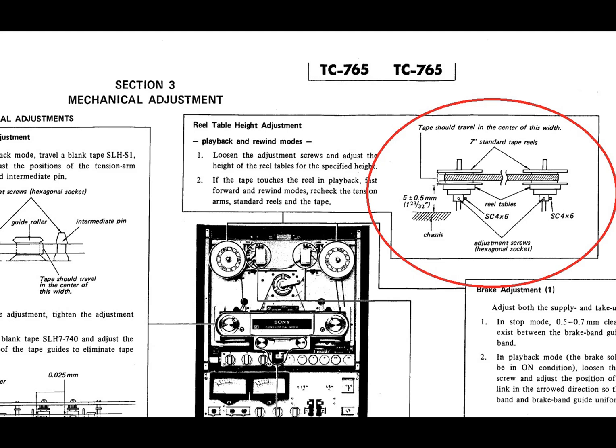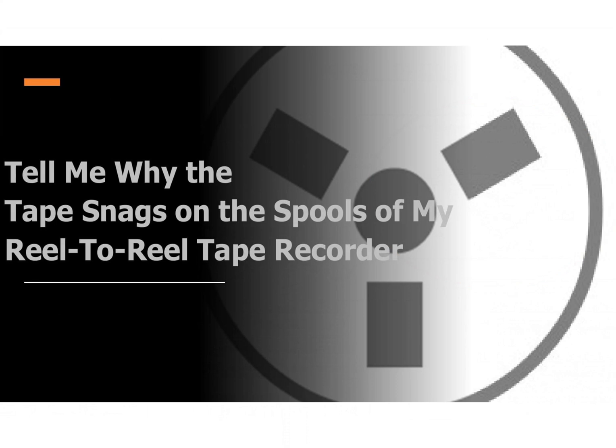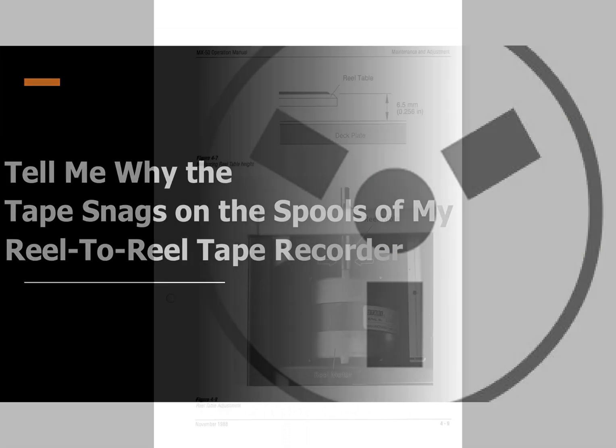In extreme cases the spool platter may not be sitting on the shaft of the motor correctly and thus wandering up and down as it rotates. This could be serious as it implies possible wear in the platter, meaning it is not sitting on the shaft correctly, or even bearing wear in the motor causing the shaft to be out of true.